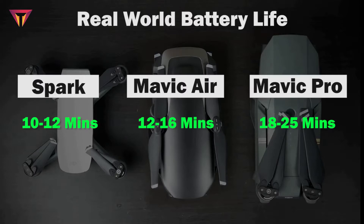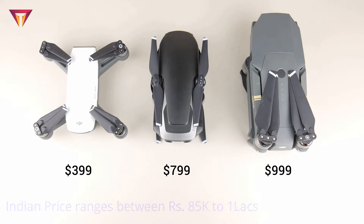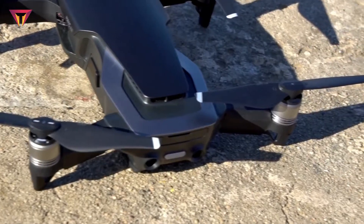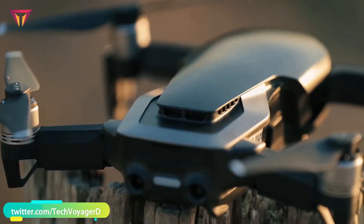In real-world battery life, the Mavic Air flies for around 12 to 16 minutes and the Mavic Pro around 18 to 25 minutes. For pricing, a single unit of the Spark is $399, the Mavic Air is $799, and the Mavic Pro is $999. The fly more combo pack of Mavic Air retails at $999. In India, the Mavic Air ranges between 85,000 and 1 lakh rupees. You can purchase it from authorized distributors in the DJI store or try OLX and Quicker for deals.